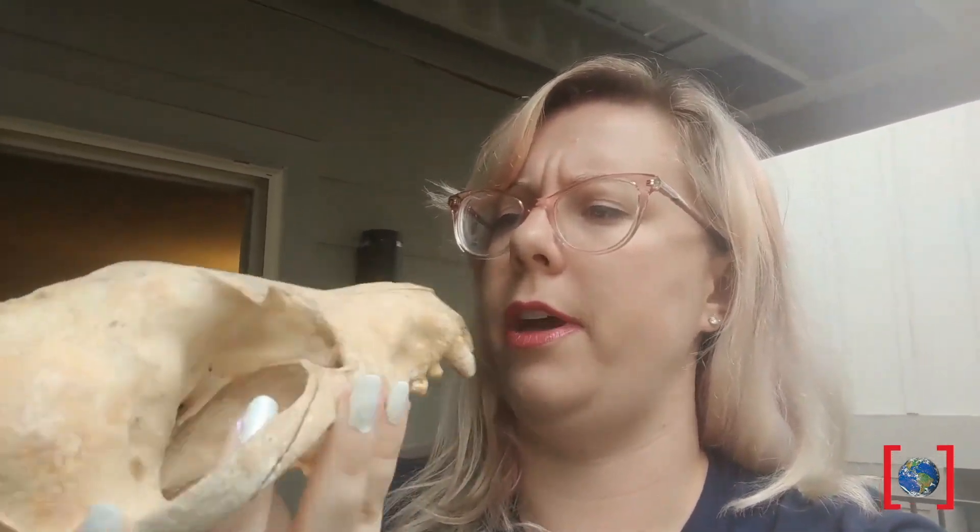One such tool is very special to a preparator. It's called the air scribe, and it's like a mini jackhammer. In fact, some of the tools that we use you may even recognize, like this toothbrush here. We actually use a toothbrush to remove softer rock from certain fossils, so something like this is actually a really great tool for fossil preparation. The next time you're brushing your teeth, you actually are using a fossil preparation skill. How wild is that?